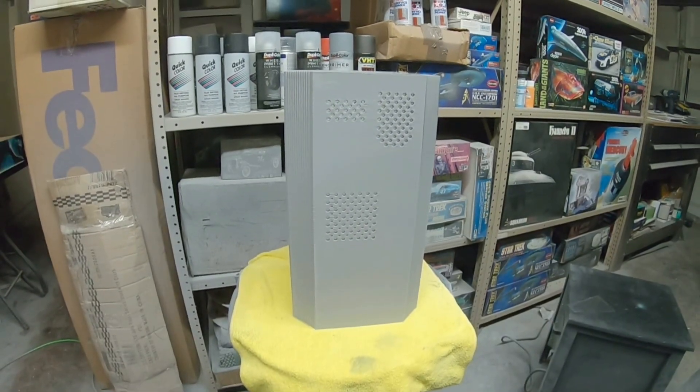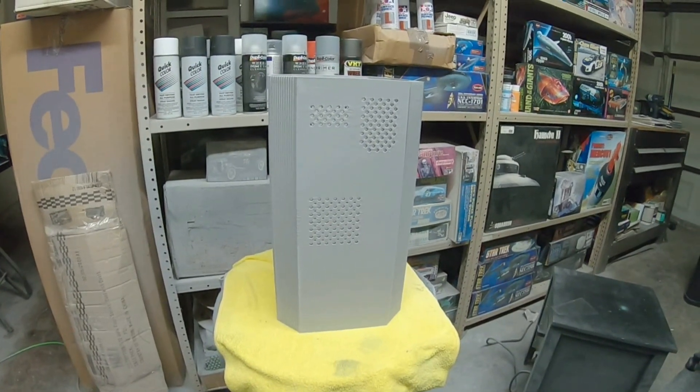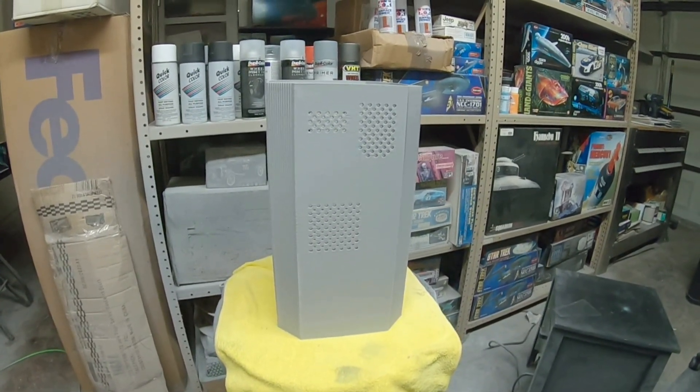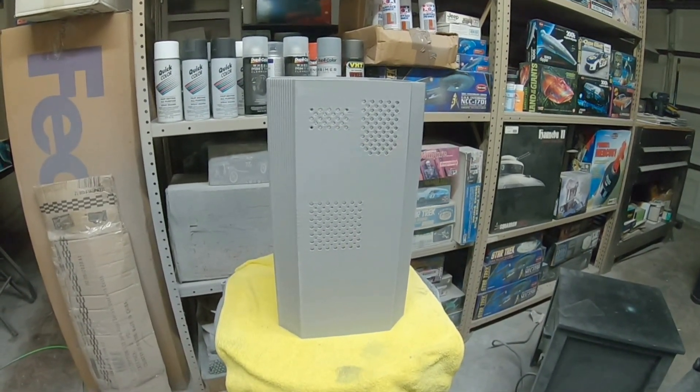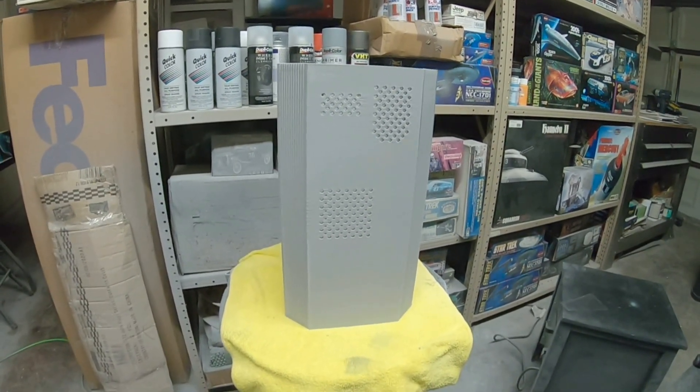Hello again everybody, Boyd back with you. I'm making this first video to show you we're starting off on the Nomad build as promised. I've been working on this just a little bit this afternoon and making some pretty good progress. I just wanted to show you what I'm working on here first.